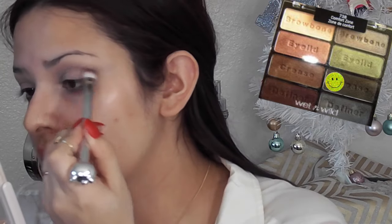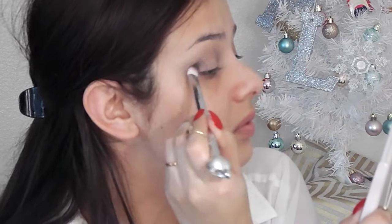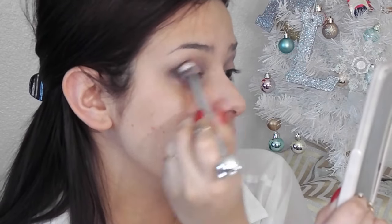Next, taking this shade from Wet n Wild, I'm going to go ahead and just focus my eyeshadow right in the corner of my eye. These brushes I actually got at Marshalls or Ross — they're actually Hello Kitty. I could link them down below if you're interested. And all you want to do is pack this shadow as much as you can. You can use any kind of black shade, but be careful — you don't want to do too much black all at once.